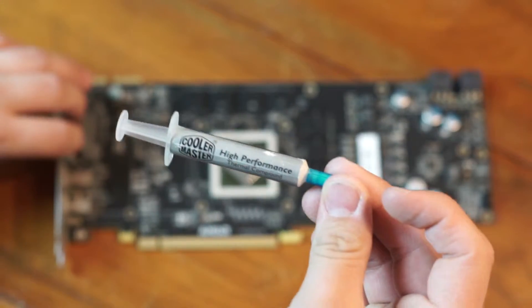We are now going to reapply the thermal paste. Everyone has their own ways of doing it, but I do the P method.